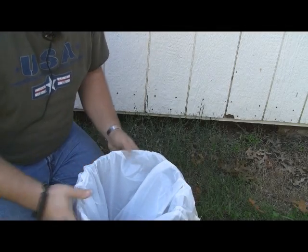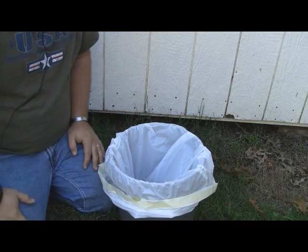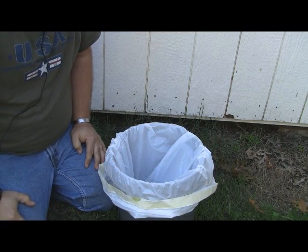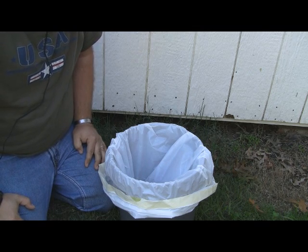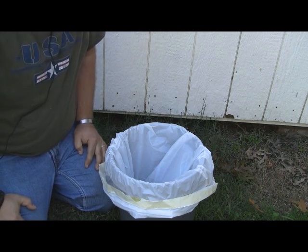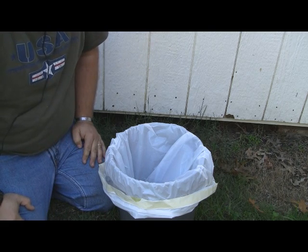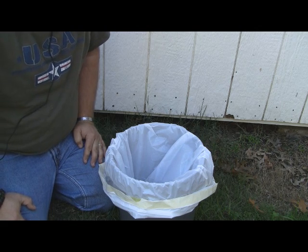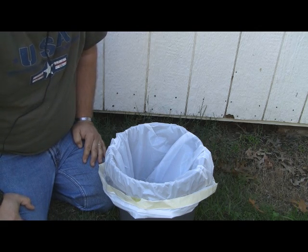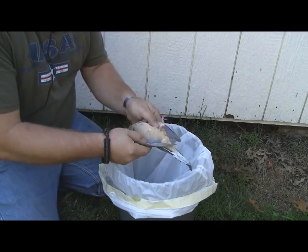All right guys, this is a quick, easy, down-and-dirty video I'm doing by myself. I'm gonna warn you before I show you anything else — this is gonna be quick, bloody, and graphic. What we're gonna do today is clean a couple of doves. I got a bunch from a hunt and I want to clean a couple on camera to show you how to do it if you've never done it before. Last warning: if you don't want to see this, stop watching now.